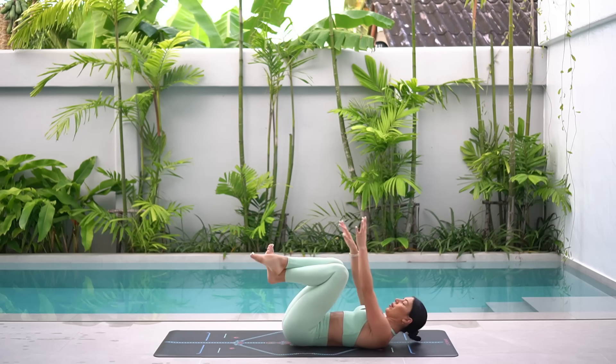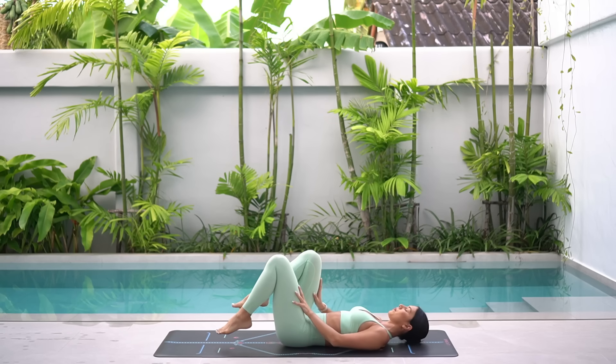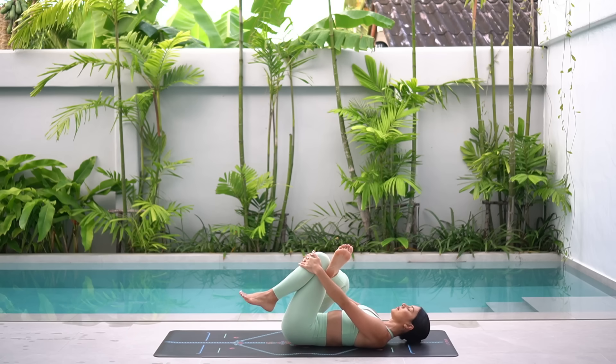Beautiful job. Hug your knees in, rest your head and take deep breaths. You did so well. Give yourself a nice big hug here. Then when you're ready, place your left foot on the floor. Cross your right foot over your left thigh and flex your foot. Then hug your left knee in towards your chest, holding on to the back of your thigh or onto your left shin.